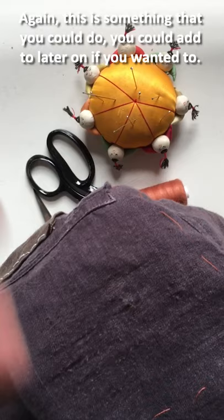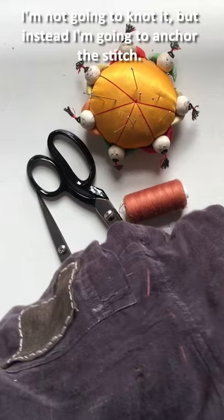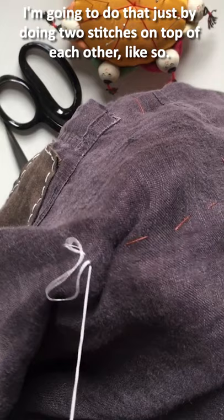This is something you could add to later on if you wanted to. I'm going to leave a little tail at the end — I'm not going to knot it but instead I'm going to anchor the stitch by doing two stitches on top of each other.